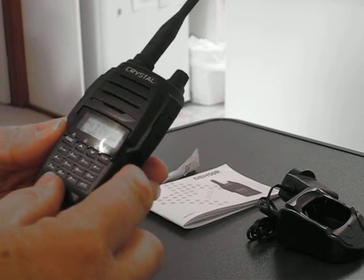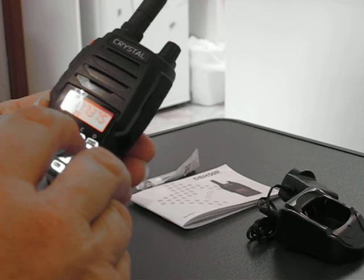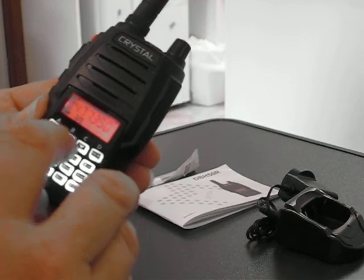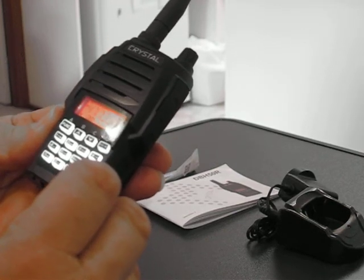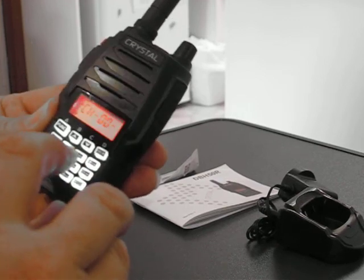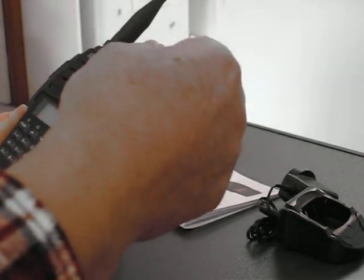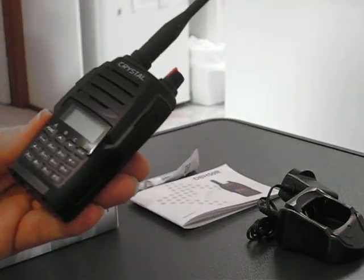Normally you switch it on and those arrow buttons will take you up or down through channels — thirty-six, thirty-five, et cetera. Or you've got direct input: if I want to go to channel two, I can go zero-zero-two and hit it straight away. So you've got direct channel entry, which is another great feature.